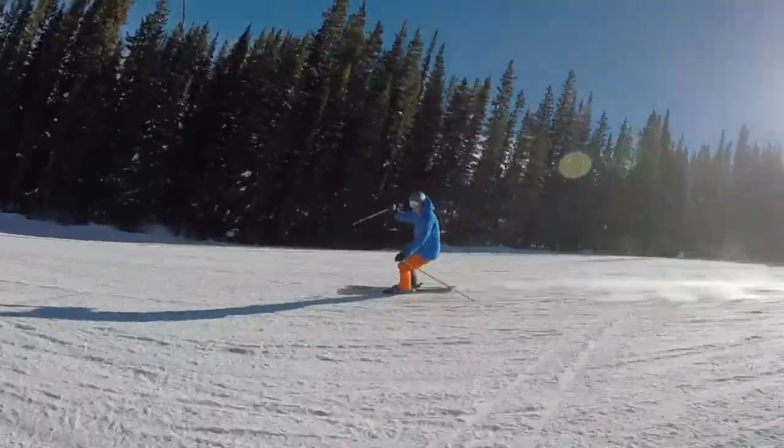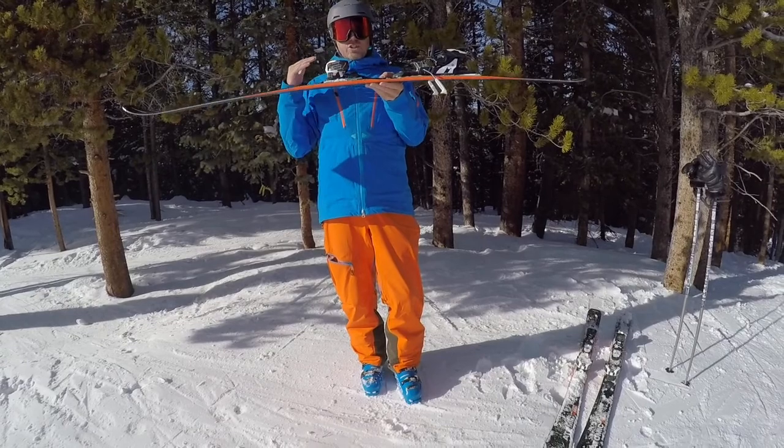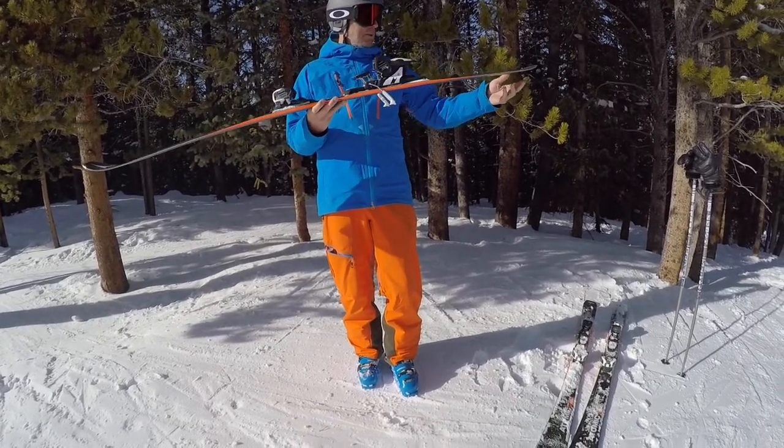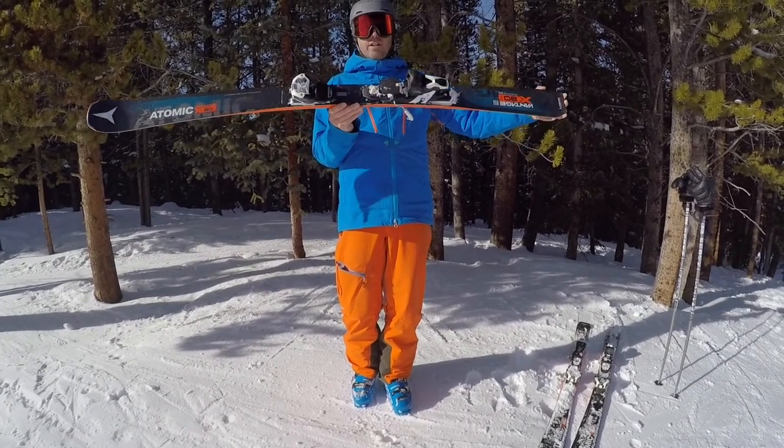They've added metal just under the bindings here, so you get unreal edge hold just under your foot, but super playful. So you can just be bombing a hundred miles an hour or just slide around, enjoy your afternoon straight to the apres. You're going to love it.